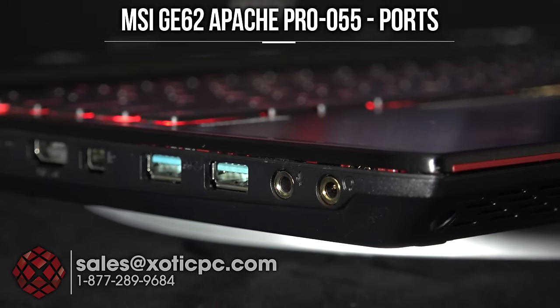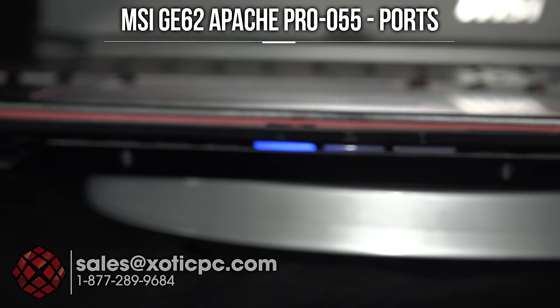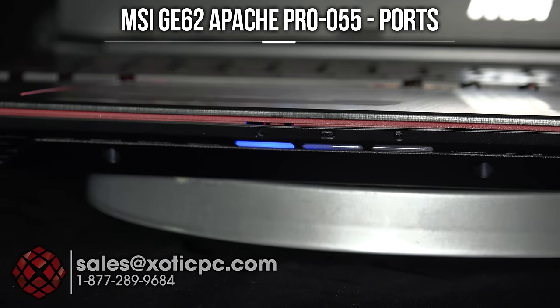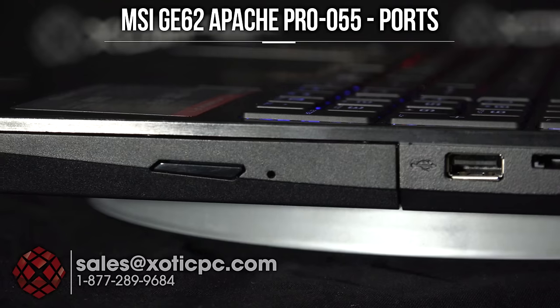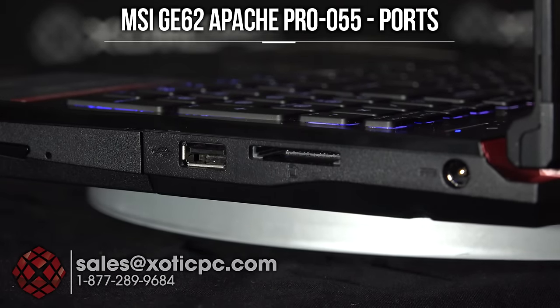On the front there's nothing except your status indicator lights: Wi-Fi, battery (lights up when AC is plugged in), and the hard disk drive indicator that blinks during read/write activity. On the right side we have the optical drive — DVD/CD, upgradable to Blu-ray — USB 2.0, memory card reader, and the power port.